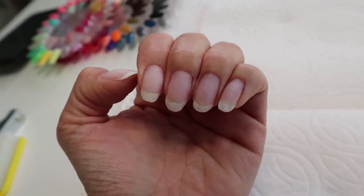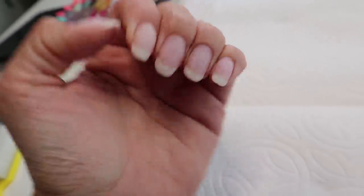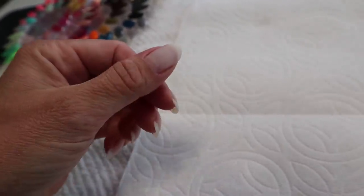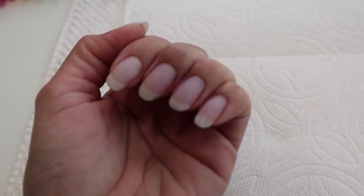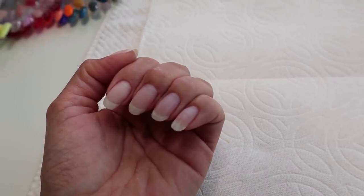I have finished soaking off my nails and this is what they look like. My nails are very long and that's a big reason why I needed to do my nails — I wanted to shorten them. I've been unable to type, unable to do anything with them this long. What I did is I soaked them all off, scraped them all off, and now I'm going to show you how to properly prep the nail so that the gel polish will stick.